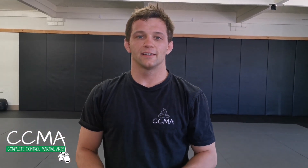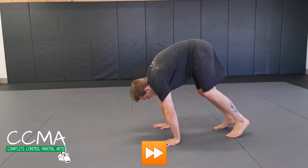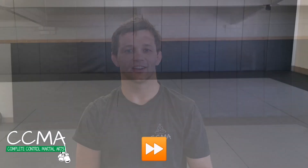We're going to finish on the inchworm. My feet are going to stay still while I walk my hands out, and then I'm going to hop my feet up to my hands. And you guessed it — same thing backwards.